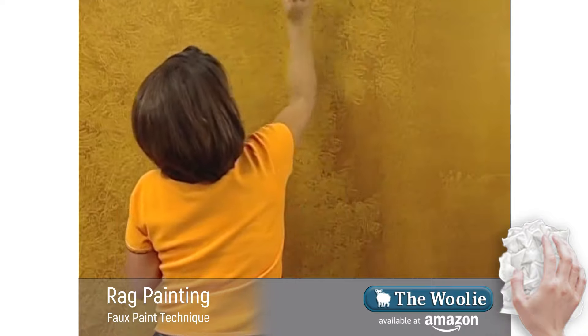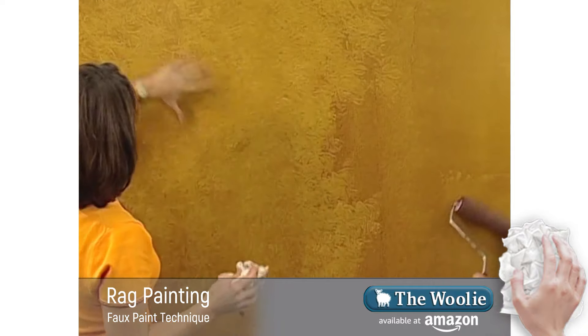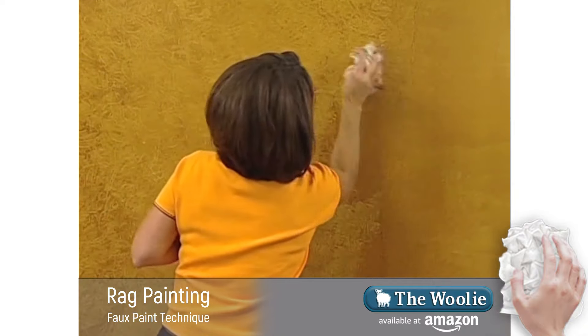You get nice variation. If you look on the wall, you should see lighter and darker areas. It's a very sophisticated look.